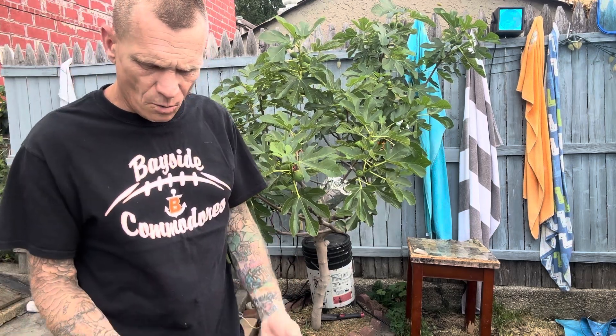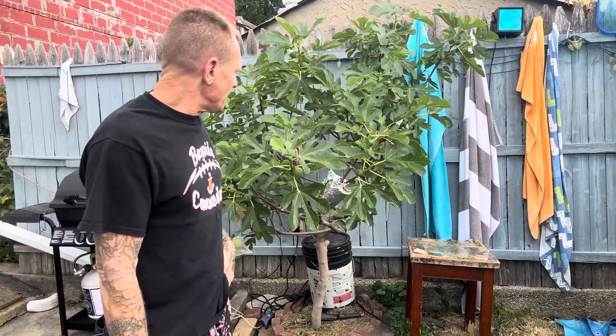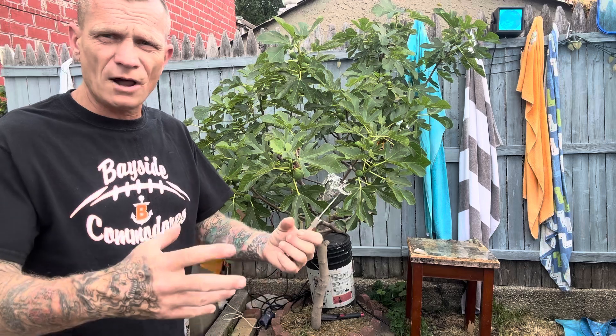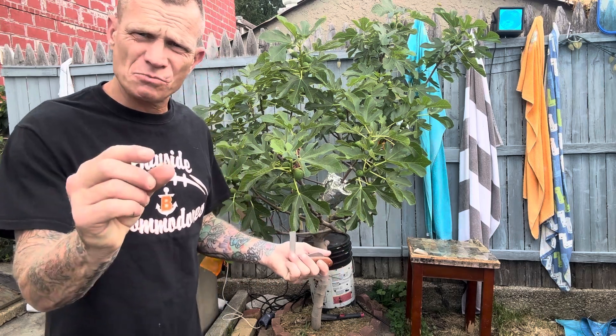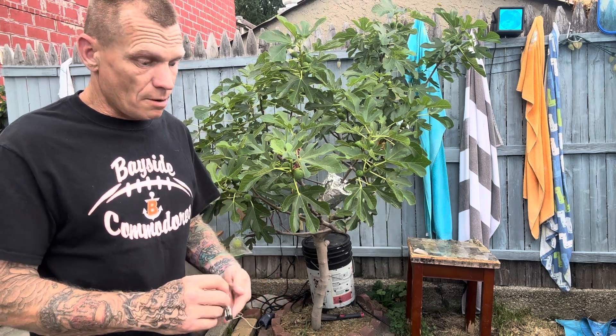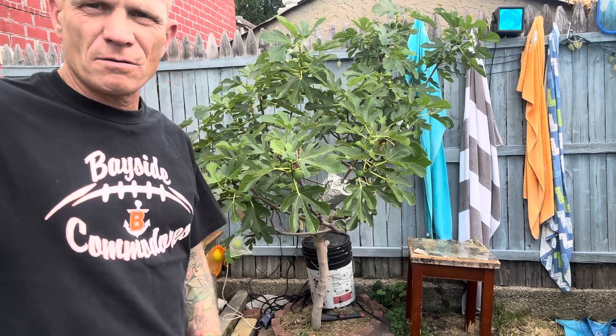I'm excited that they're all starting to come in. This is the Italian Laterula Honey Fig tree. My White Marseilles are starting to swell now — the breva — and I'm just waiting for my Atriano fig trees as well, they have breva. My Desert King has very small figs on it but there are about 10 of them hanging on, so I'm hoping they come to fruition. Peace out.